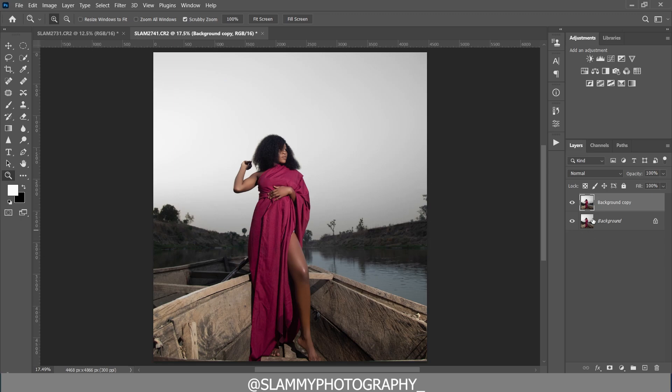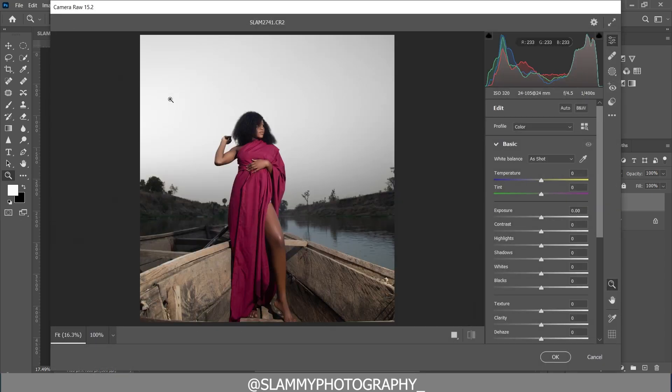We are going to duplicate the background layer and rename it 'Camera Raw.' On the Camera Raw layer, we go to Filter and open Camera Raw. The first thing we are going to do is recover the details in the sky.